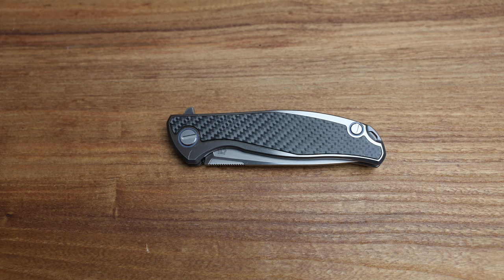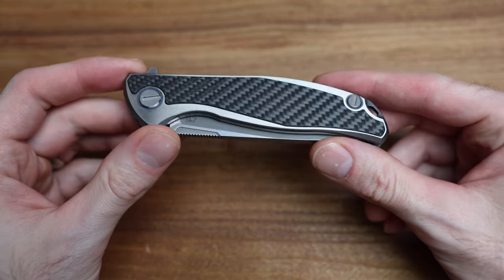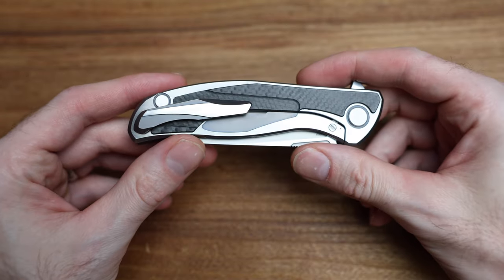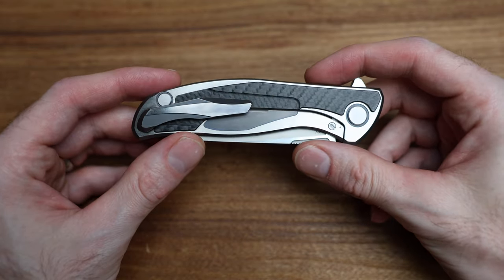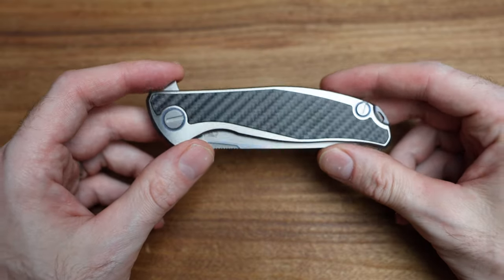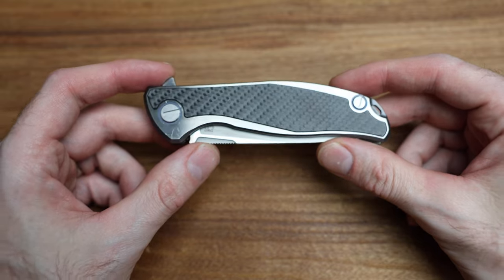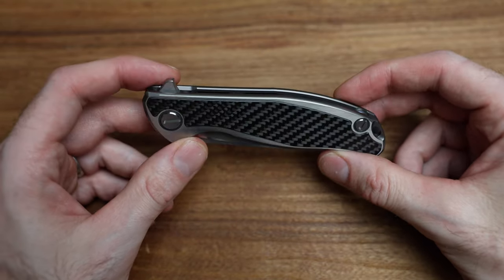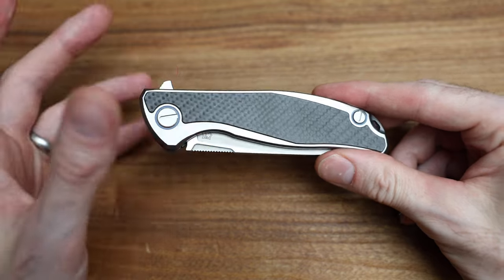What's going on guys, Bladezilla here and today we're checking out this absolute beauty from Shirogoroff. This is a Custom Division F95 NLCD. I believe it's from 2016 and is inside their original 500 knives in their sequential numbering.